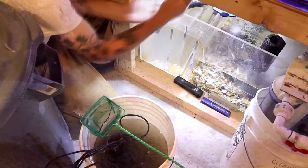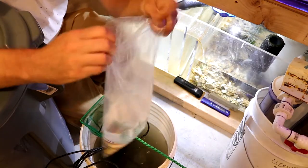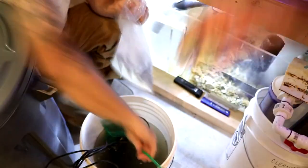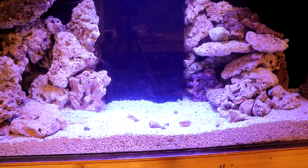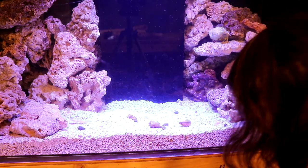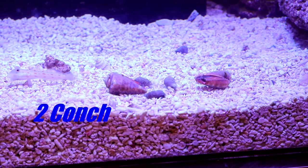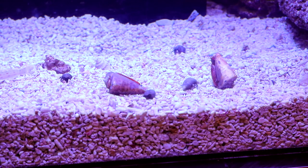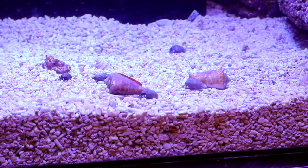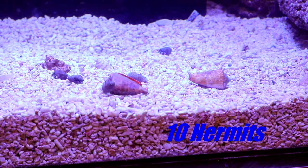Sometimes hermit crabs will not get off your net — it's a little bit of a pain, but don't despair, they will drop off. Conch are a little different; you want to take them out of the bag by hand rather than dumping them. They're pretty big and they're creepy little aliens. As you can see in the time-lapse, this one is flipping himself over with his weird alien appendage — very entertaining little guys.